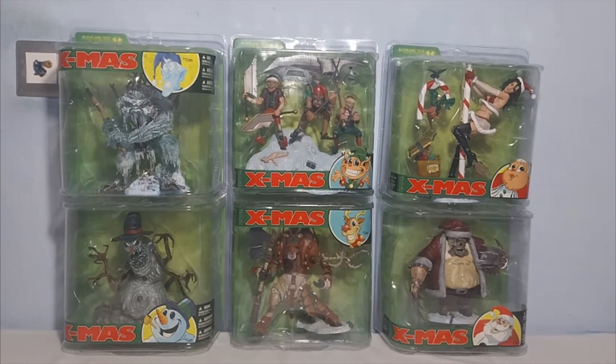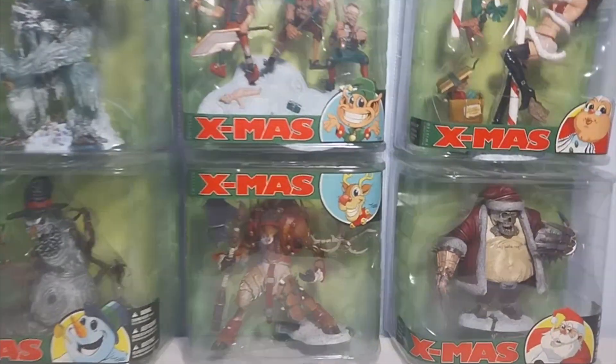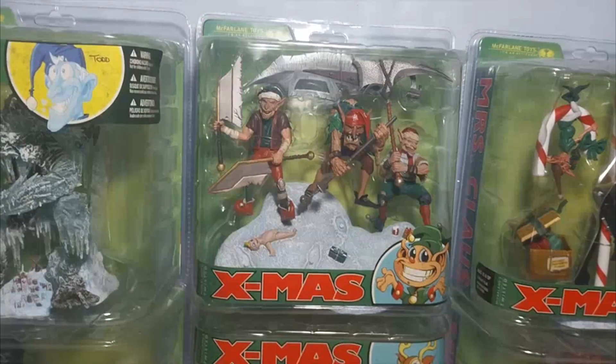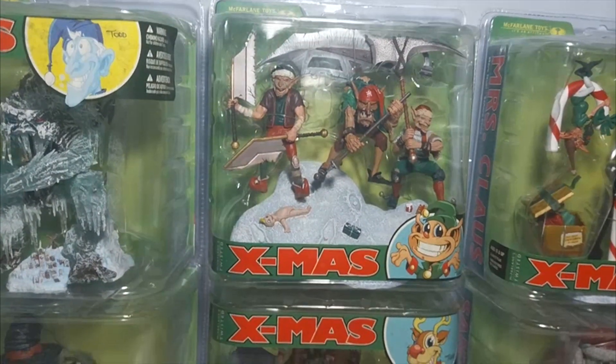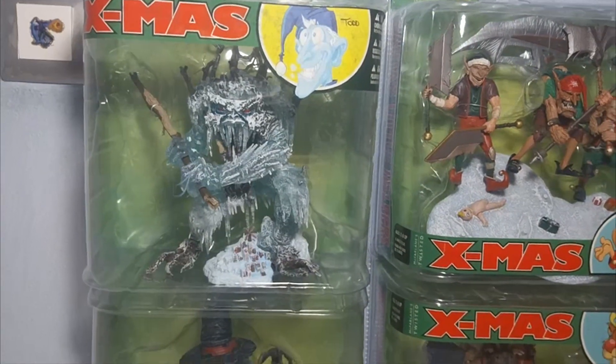This is basically the complete line. It comes with these six figures overall. We have right here Santa Claus, Mrs. Claus, Santa's Little Helpers — basically the elves, which are imps as you can see — Reindeer Rudy, Mr. Snowman, and Jack Frost figures.